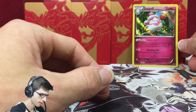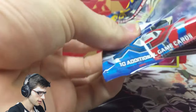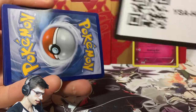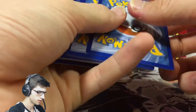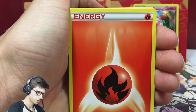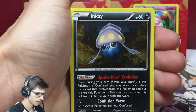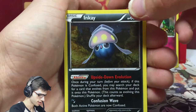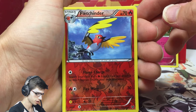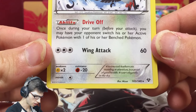We got a holo already — nice. So pack two is a Zonius pack art. We have a Froakie, Fire Energy, Slugma, Doduo, Lillipup, Quilladin, Inkay — which has Upside Down Evolution as the ability, that's interesting — Shadow Circle, a Reverse Uncommon Fletchinder, and a Swellow regular rare. Not even bad. Drive Off and Wing Attack.